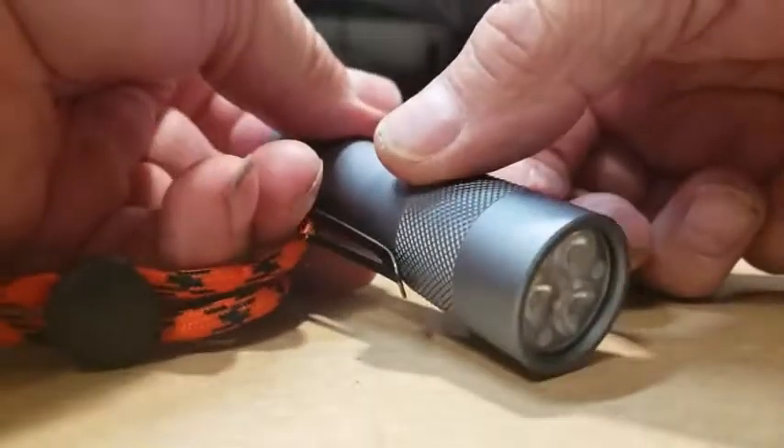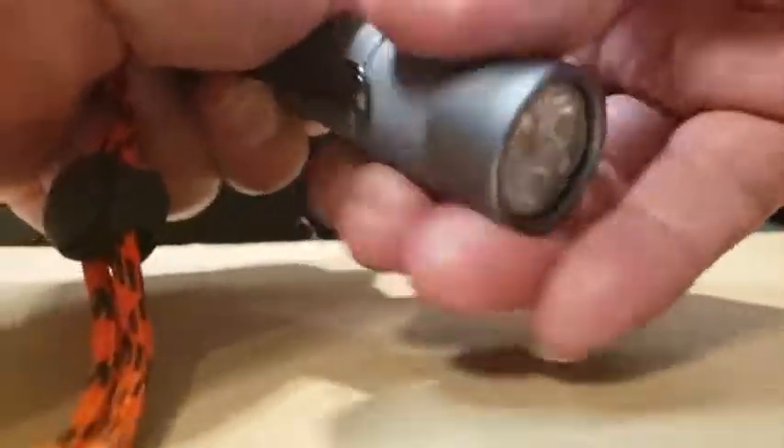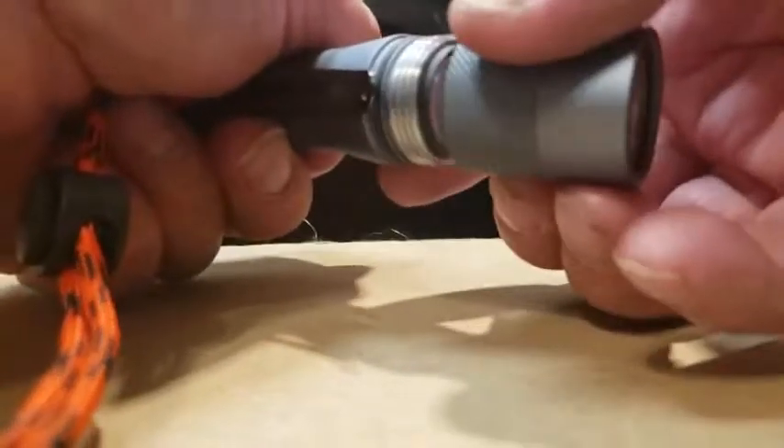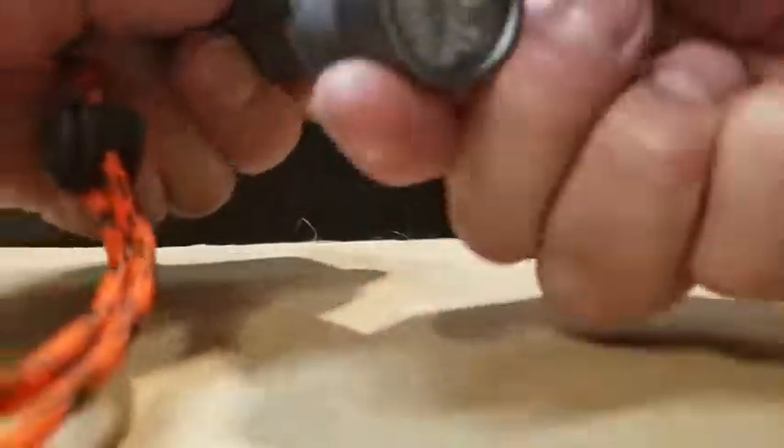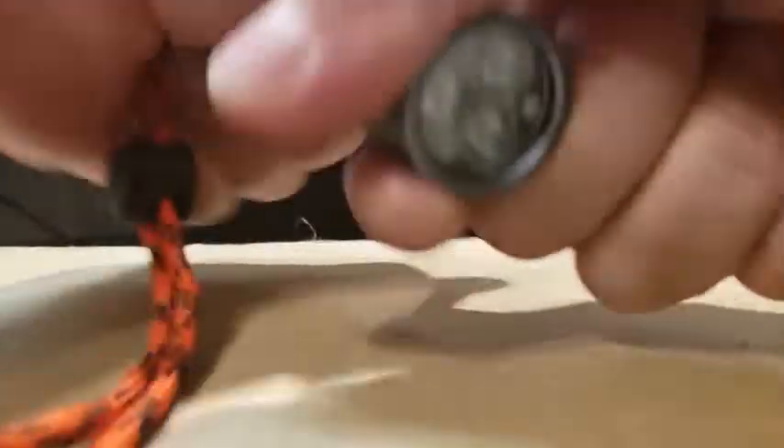It goes to full turbo mode by itself, and I can't turn it off. It starts overheating really fast. If I loosen it, it turns off; if I tighten it, it doesn't work. There's a smell of burning, and I noticed there appears to be a trace that shorted out. It now cycles through all the modes automatically without even pressing the switch, and the whole light is getting really hot even when it appears off, which is kind of scary.